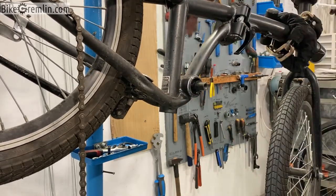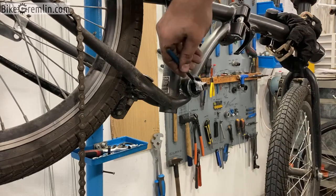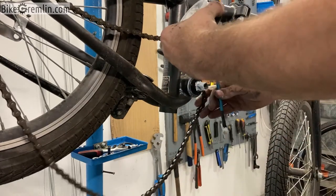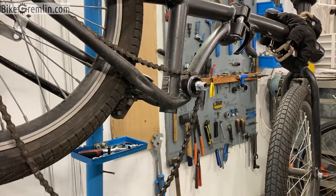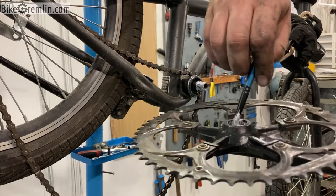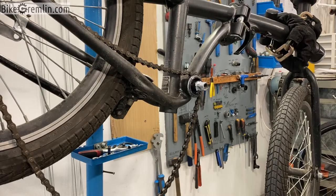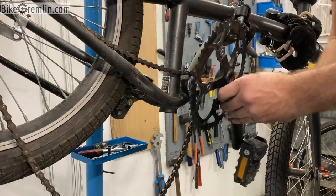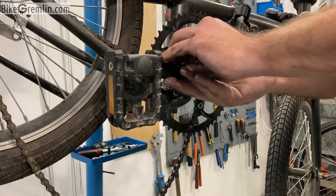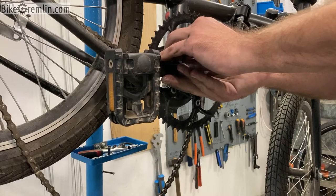Now put some anti-seize on this and let's get this over with. Now we mount the crank — the right hand side one. I'm putting some anti-seize on it as well just in case — it should not be necessary but just to be on the safe side. Now let's see what this looks like when it's put all the way in. The pedal will definitely clear this, but we might not get a perfect chain line.